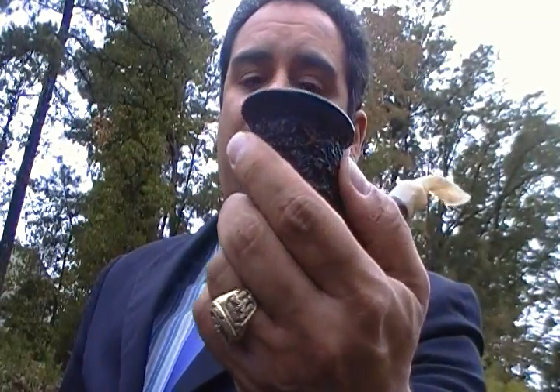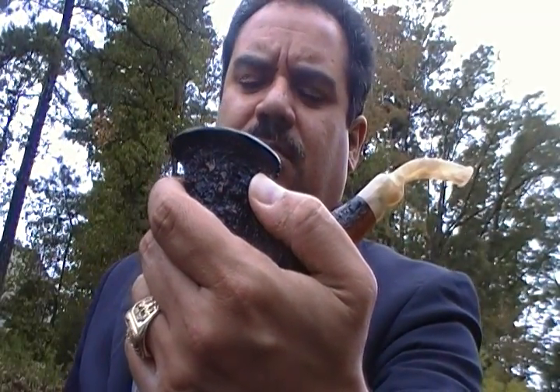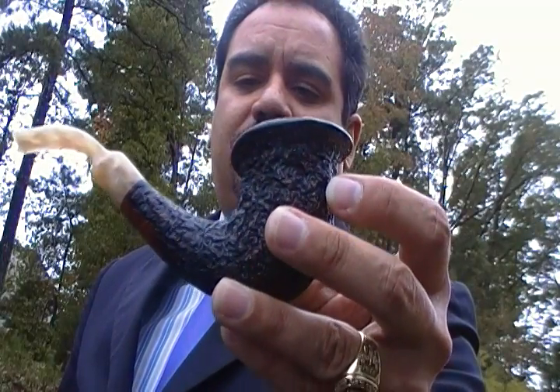I've wanted this pipe for such a long time, almost a year, and I finally got it. The lady that owns the cigar shop where this pipe was — Michelle's her name, she's a very nice lady — she's moving her shop in about a month or a month and a half. I figured, you know what, I could help you out with your inventory, give me a special price and it'll be one less thing you have to pack. She agreed, and I was able to work a deal with her.